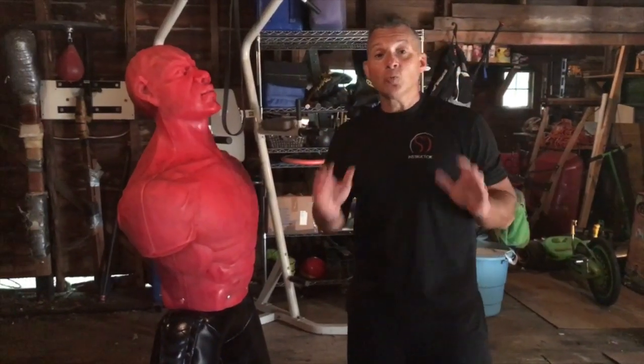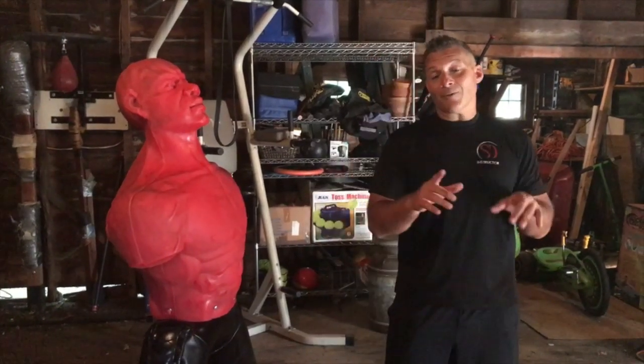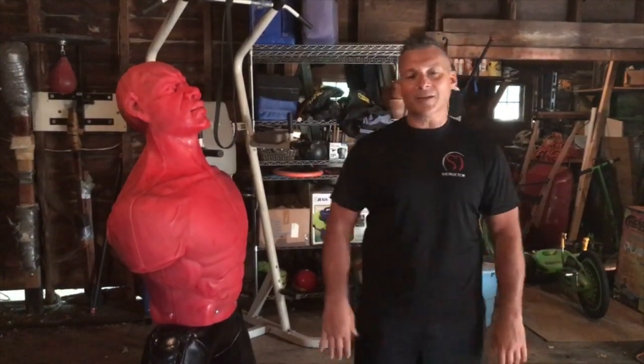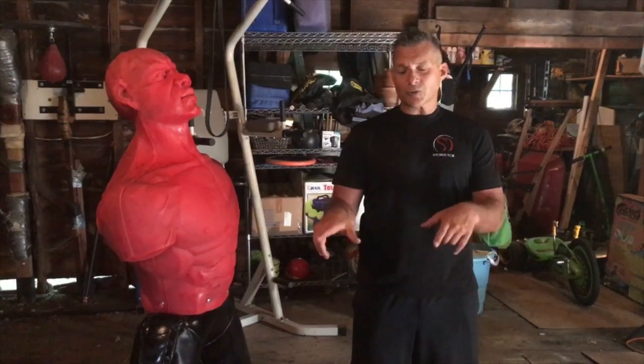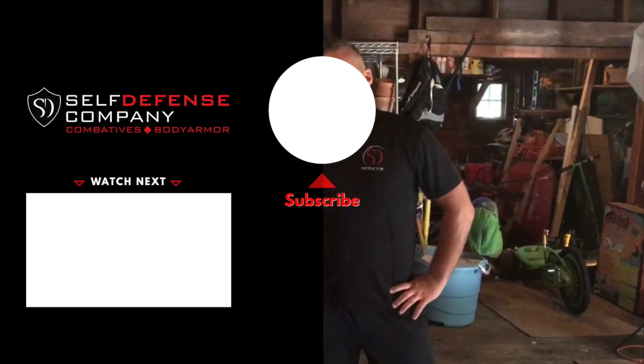That is how to really hit somebody in the nuts. Remember the speed bag analogy — you're either smashing it up or pulling it off. Thanks for stopping by. This is Damian Ross from the Self-Defense Company. Please leave your comments below. As always, please subscribe and hit the bell for notifications. There's also some free stuff in the description, including a free report on how to spot a concealed weapon in the street. Until next time — train honestly.